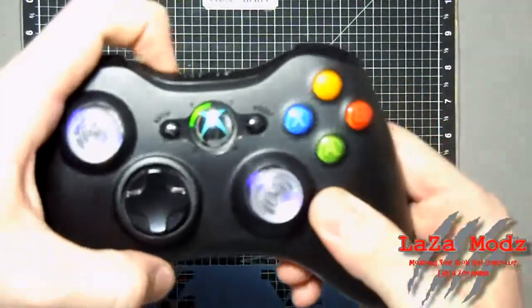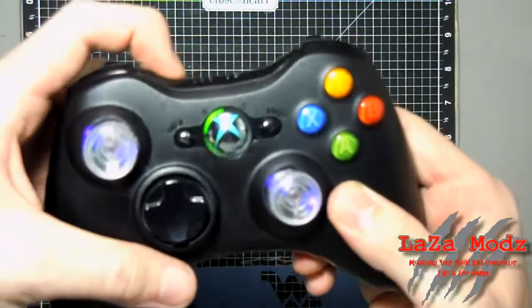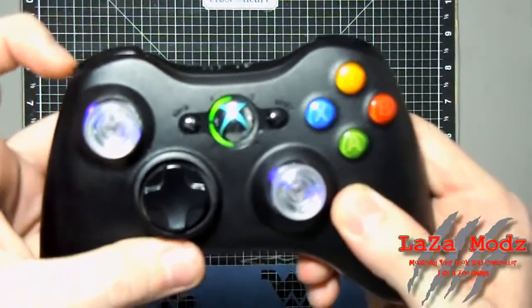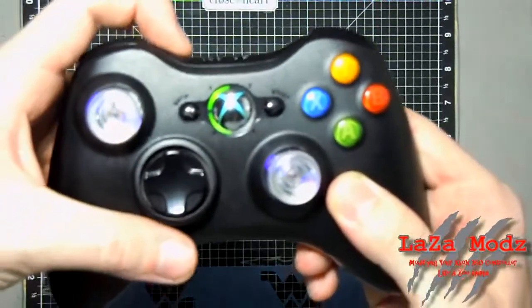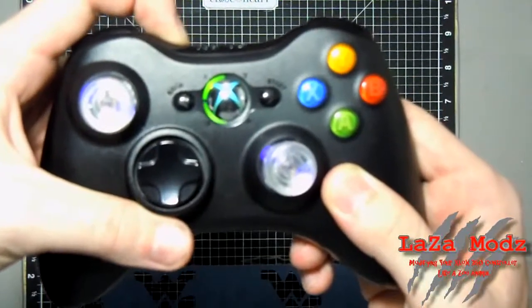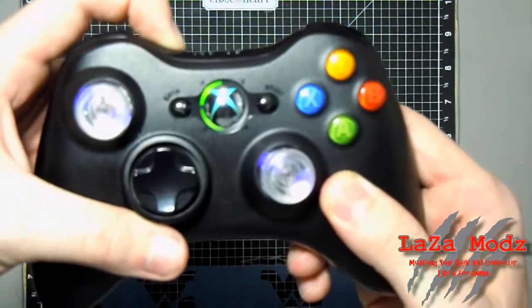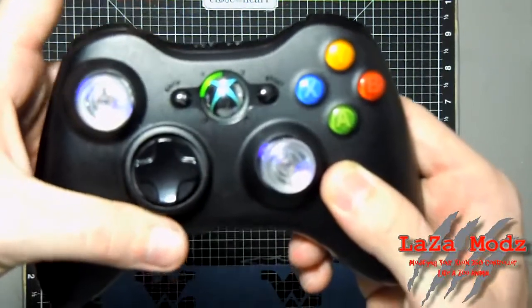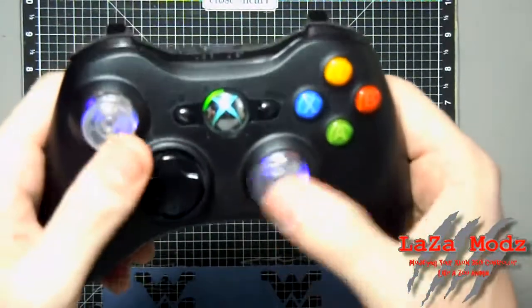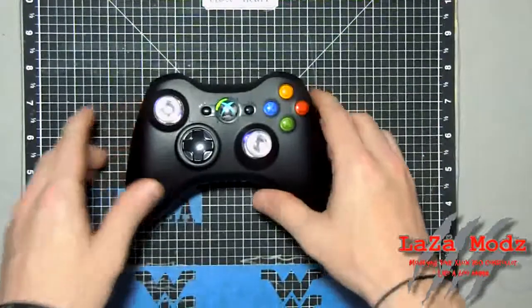How you switch modes is you press the synchronize button. If you press it one time, you can see it flash — that tells you that you're in mode one. Press again, mode two; press again, mode three, mode four, mode five, six, seven. Then one more press turns it off. The thumbsticks still work — and that's all there is to the rapid fire on the seven-mode. You just cycle and pick which mode you like best.